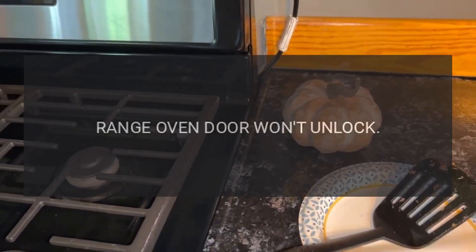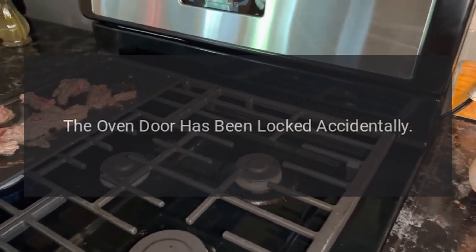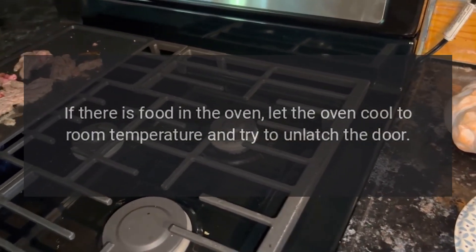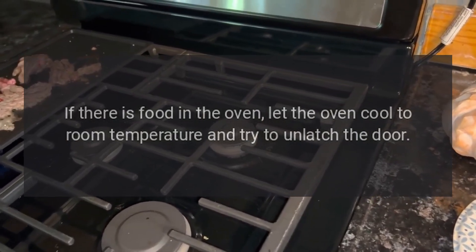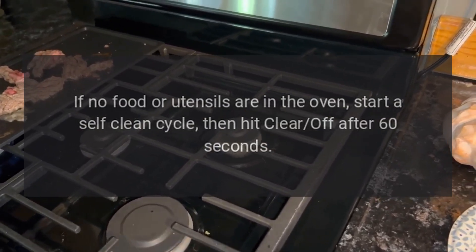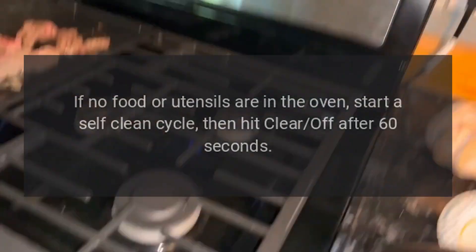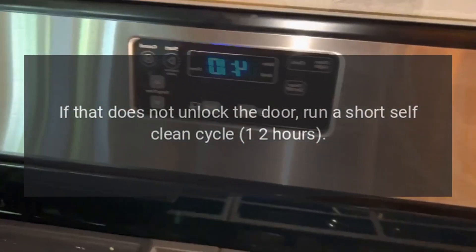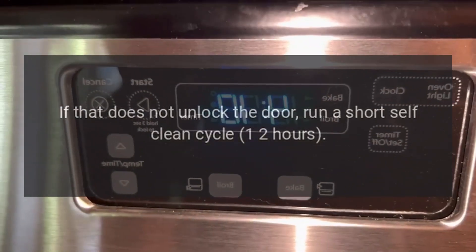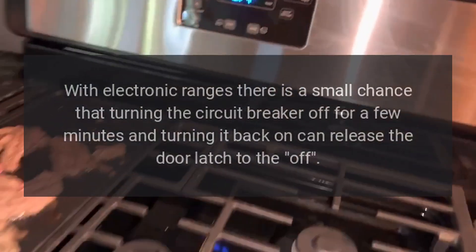Troubleshooting: range oven door won't unlock. If the oven door has been locked accidentally and there is food in the oven, let the oven cool to room temperature and try to unlatch the door. If no food or utensils are in the oven, start a self-clean cycle then hit Clear/Off after 60 seconds. If that does not unlock the door, run a short self-clean cycle of one to two hours.